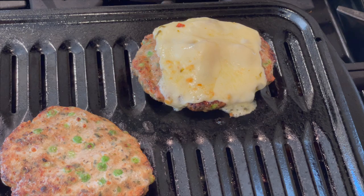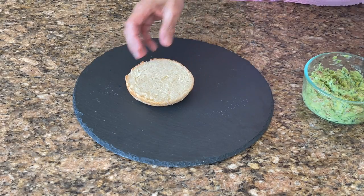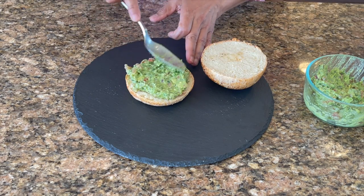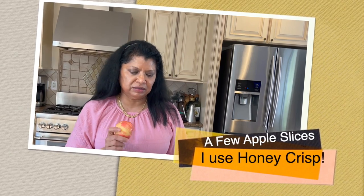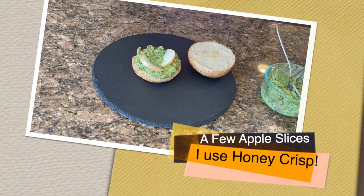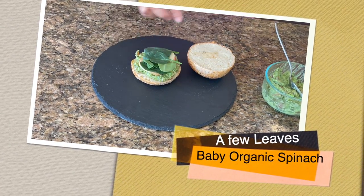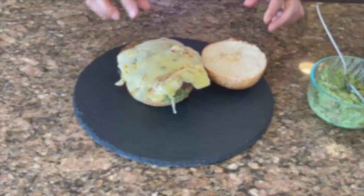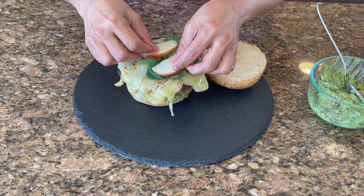How amazing do these burgers look — my husband is going to be really excited, this is one of his favorites. I'm using my homemade roll and adding some guacamole to one side of the bun, then a few slices of apple on each burger — it's absolutely delicious with the chicken. Some beautiful fresh baby organic spinach. You could add more spinach if you like, and a couple more pieces of apple.